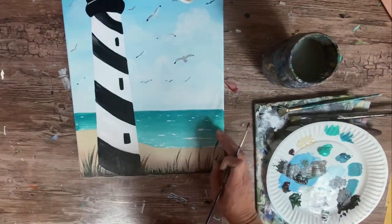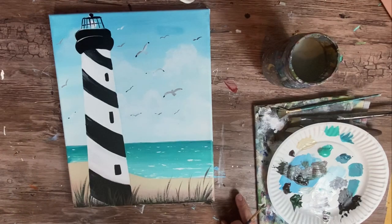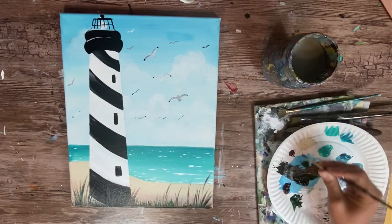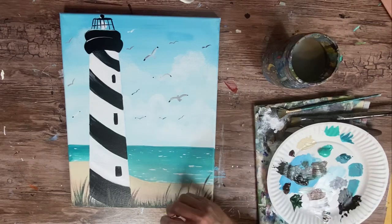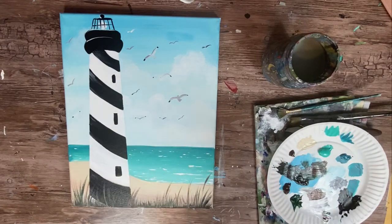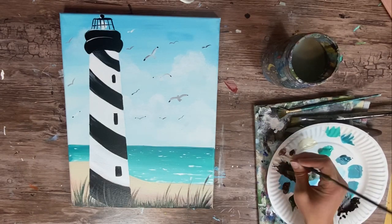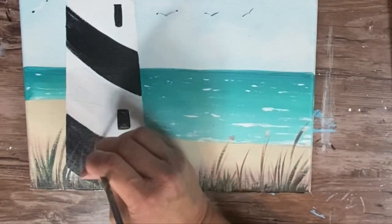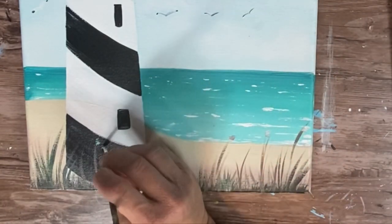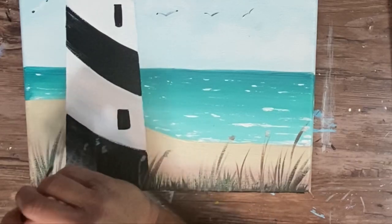Keep doing that until you're satisfied with the amount of beach grass at the bottom. Some grass blades have a little cattail shape at the tip — to do that, use unbleached titanium or mix brown and white to create that light color and dab it on the tips of some grass blades. It doesn't have to be realistic — just abstract. And that is the last step in this painting.